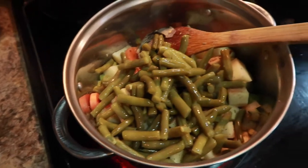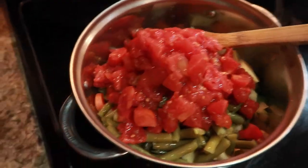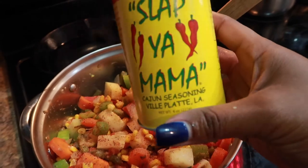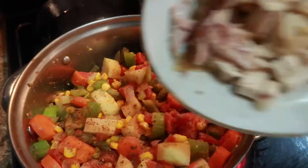Let it low boil for about 35 to 40 minutes. I did end up adding some chicken broth, just covering the vegetable and chicken mixture — I would say start off with about three cups. I'm using this 'Left Your Mama' seasoning, it's very good, has a little bit of salt in it, so I did add it with some other seasonings.